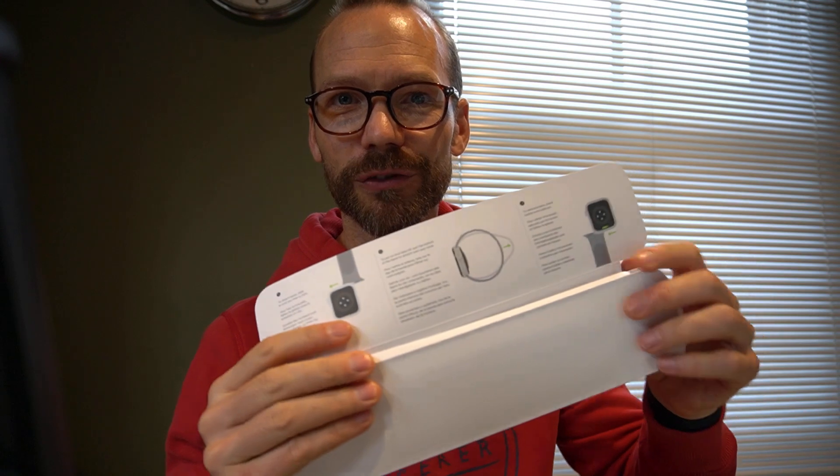Anyway, getting back to it — very nice packet, very well put together. If we just open it here, there's a tag that you can pull it open on and it just slides out very nicely into the bifold packaging. There are instructions on the inside, which is quite unusual — if you look, most Apple electronic products ship without instructions.